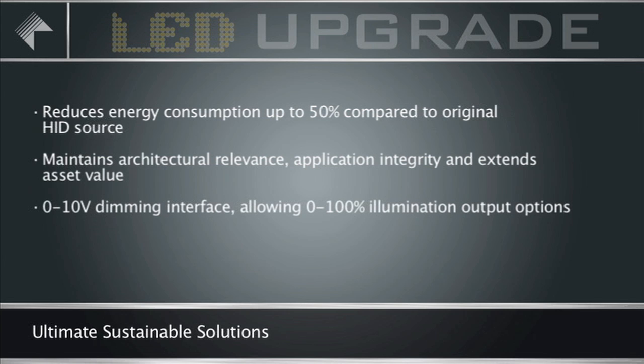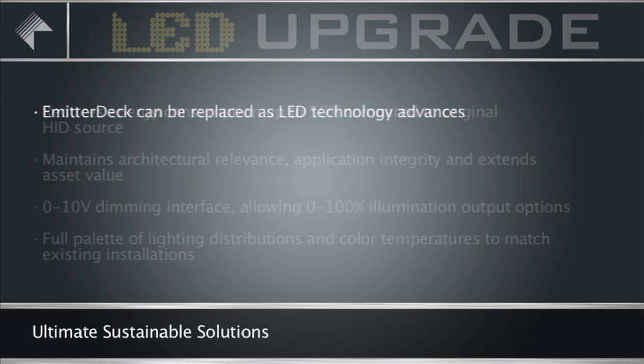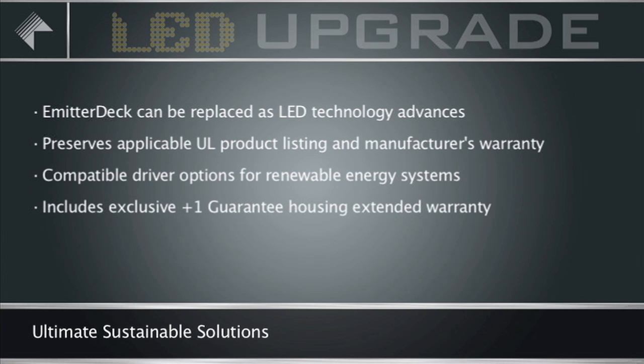There's a 0-10 volt dimming interface allowing 0-100% illumination output options to further reduce energy cost. There's a full palette of lighting distributions and color temperatures to match existing installations. The emitter deck can be replaced as LED technology advances. It preserves applicable UL product listing and manufacturer's warranty. There are compatible driver options for renewable energy systems. It includes an exclusive plus-one guarantee housing extended warranty only offered by Kim Lighting.